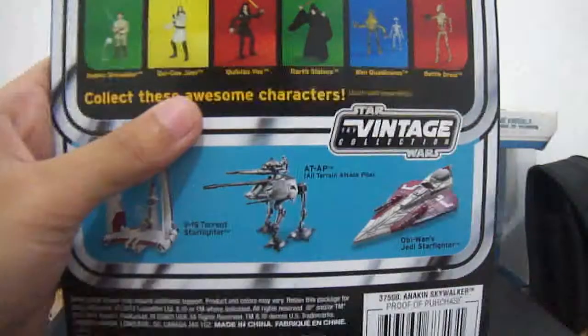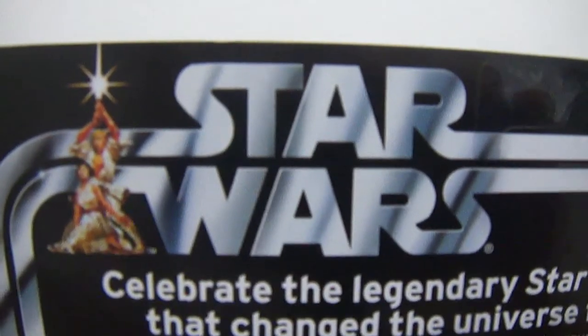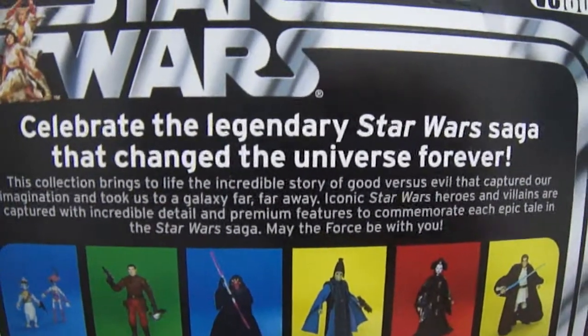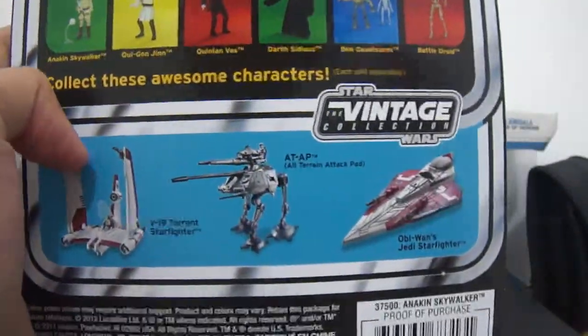And at the back, of course, we see the old Star Wars logo there, a short description of the Star Wars saga, and other figures from the same wave, as well as vehicles and ships at the bottom right here.